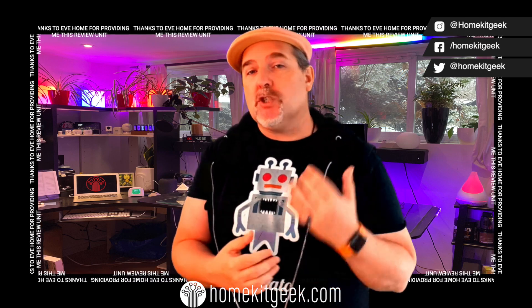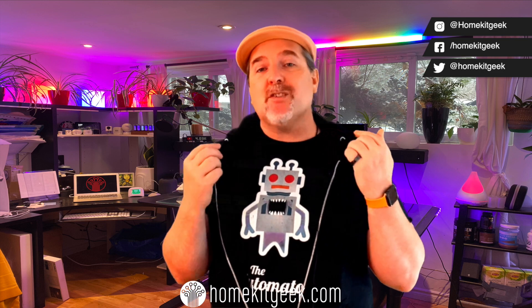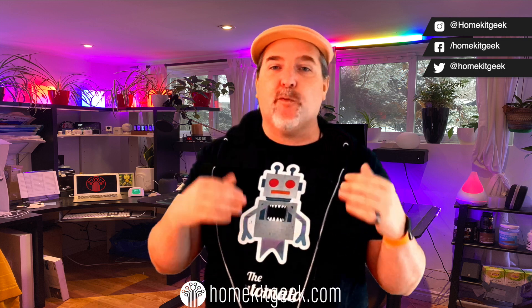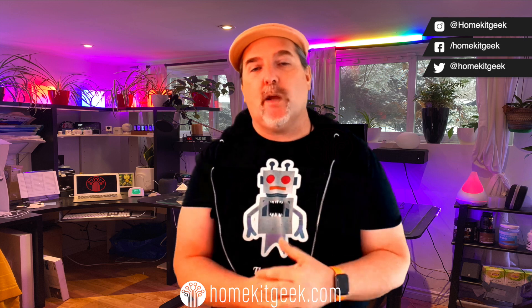I want to give a shout out to TheBradLloyd for crossing 1,000 subscribers — he is an up-and-coming HomeKit content creator that you should definitely check out. I also want to encourage anyone not already following Shane Watley and Shane Creates on his channel to go do that. We're almost at 50,000 subscribers over there, so tell your friends, tell your grandparents, go subscribe to Shane. He's a great guy making great content.